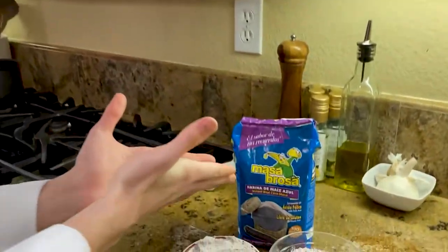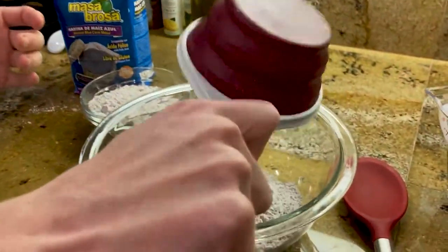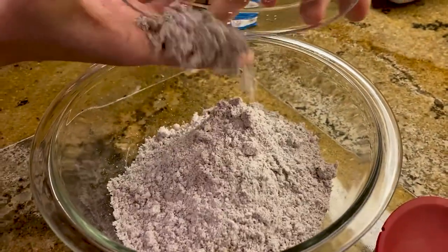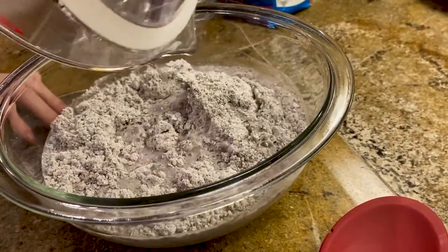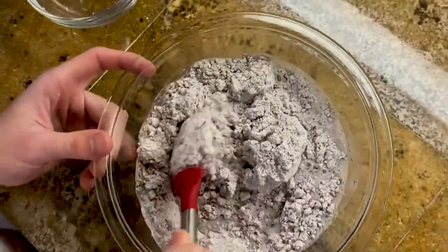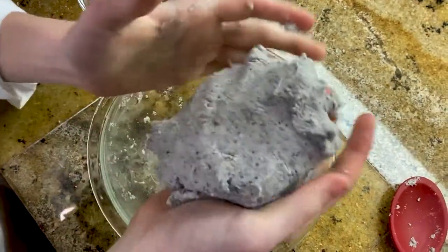We have instant blue corn masa — two cups of it. Pour that in. Next, we have 1 and 1/8 cups of water. Make sure to mix it well. This will make 16 to 18 corn tortillas. Form this until it comes to a nice ball.